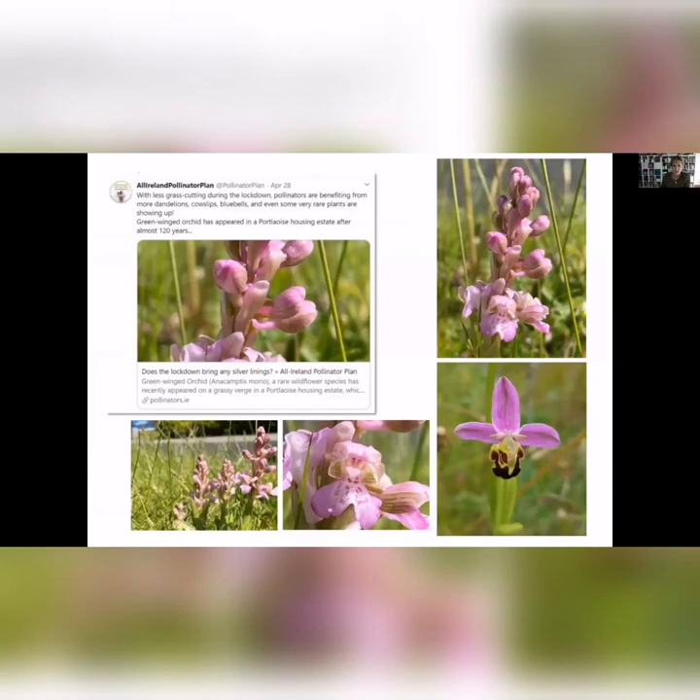There's a nice story from Portlaoise — because of the lockdown, people didn't get out to cut this lawn on a council estate, and a Greenwinged Orchid showed up for the first time in 120 years. That really shows that if we stop cutting, it's not about going out and planting wildflower seeds. If we stop cutting grass, these amazing flowers will come up — they're in the seed bank and can last for hundreds of years. It's just a matter of giving them the opportunity to grow.